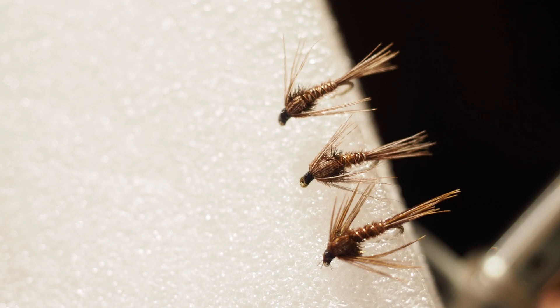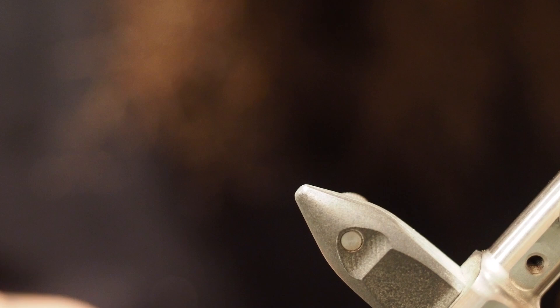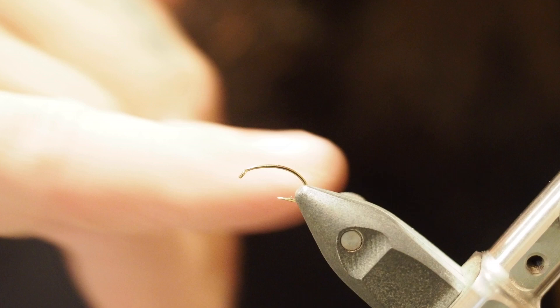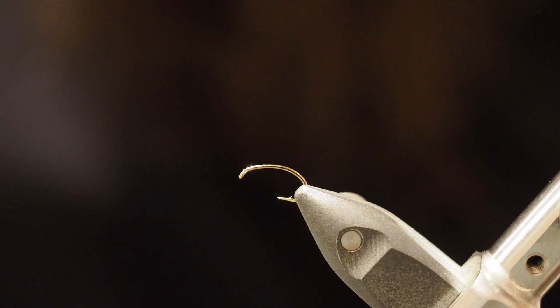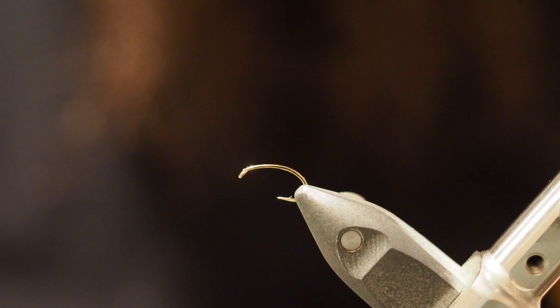With these ones I'm using a size 14 B110 grubber from Camazan. I couldn't highly recommend enough the B175s from Camazan as well — they're just a straight hook, bloody brilliant for these nymphs. I just like a bit of a curve in some of them, so that's why I'm using the B110 grubber hooks instead. Let's crack into it — using some good old Nano Silk in black.